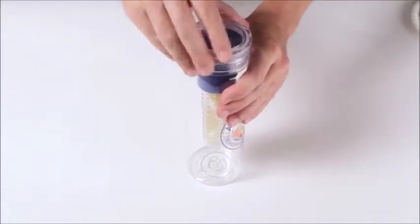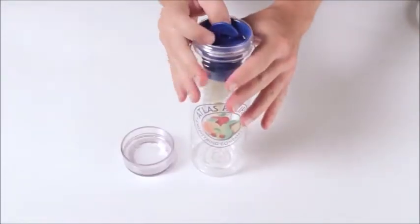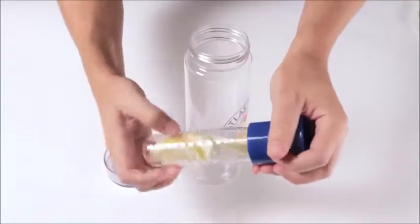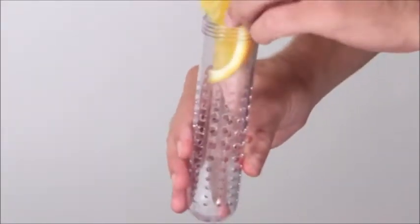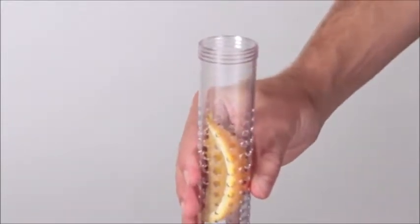Simply unscrew the lid, use the tab to pull out the infuser, unscrew the infuser, and add lemons, limes, strawberries, oranges, or any of your other favorite fruit pieces to the infuser.